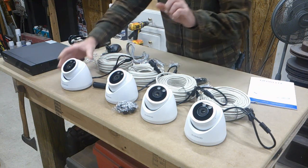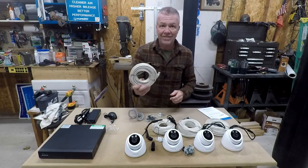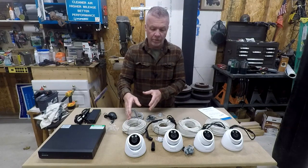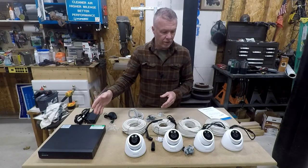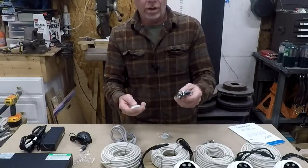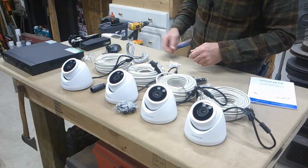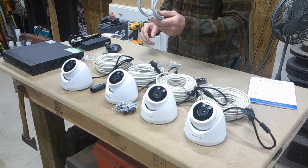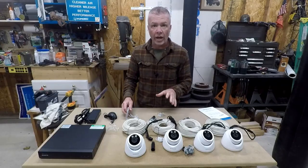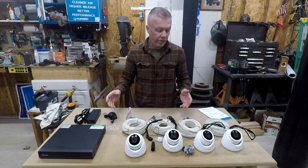These are all hardwired with ethernet, so you get four 60-foot ethernet cables. The ethernet powers the cameras and reads everything back to the DVR for recording. All of the hardware you need to mount it is included. There's also another ethernet cable to hook up to your router so you can access this remotely — it comes with a mobile app. I'll have all the links down below.